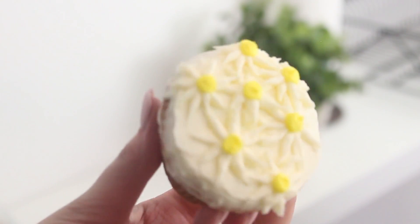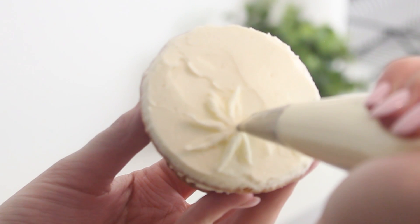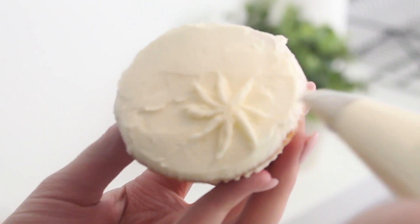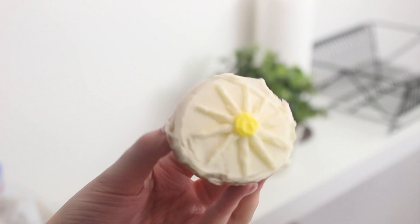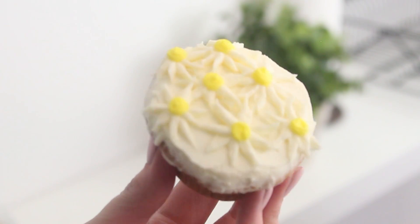To make daisies, prep some white and yellow buttercream. Place the white buttercream into a piping bag fitted with the number 103 piping tip, and the yellow buttercream into a piping bag fitted with the number 5 piping tip. Position the wide end of the tip where the center of your daisy will be and pipe stripes of petals until you create a full set. Then squeeze some yellow buttercream into the center. You can pipe one large daisy or multiple smaller daisies to completely cover your cupcake.